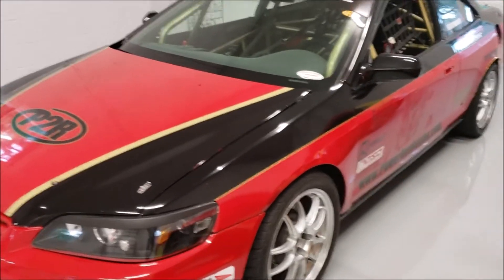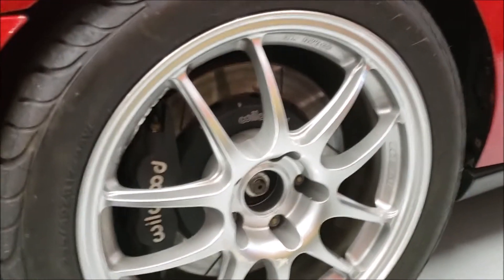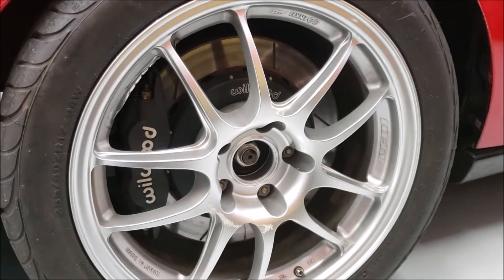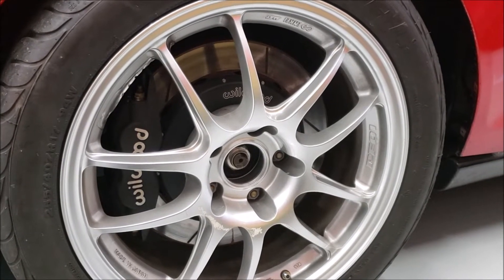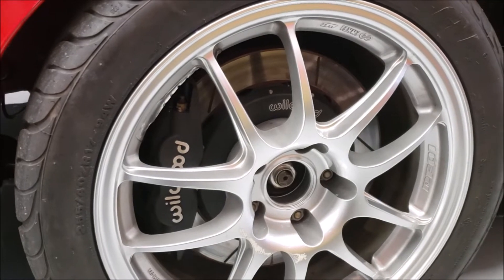We have the Anki wheels — I think these are called the PFO-1s. We're running a 13-inch four-piston Wilwood caliper setup that we got from Fast Brakes with a two-piece rotor to reduce a little weight.